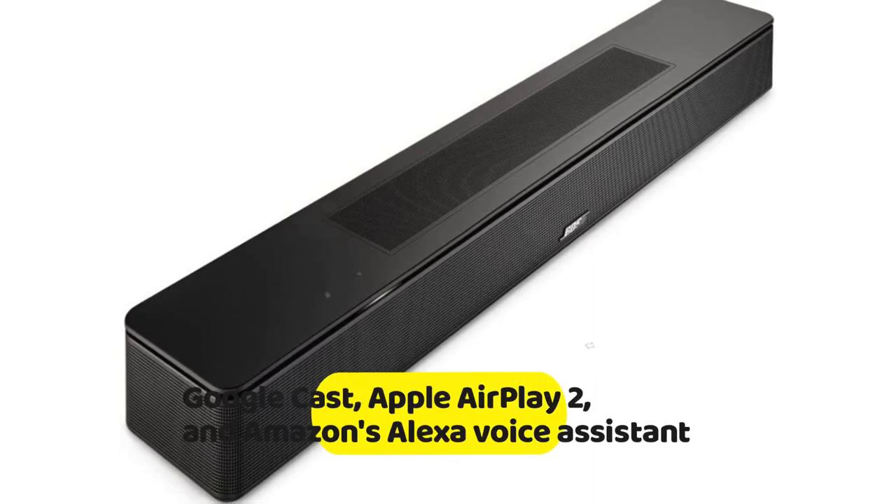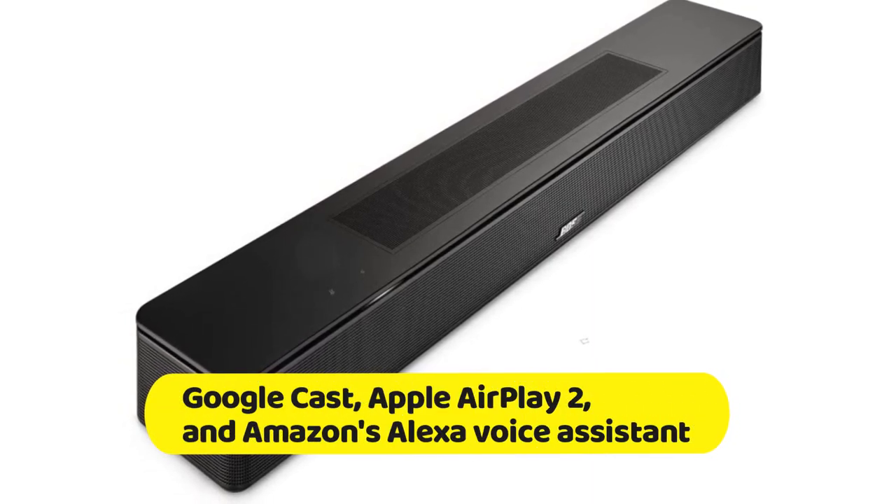Additionally, it supports Google Cast, Apple AirPlay 2, and Amazon's Alexa voice assistant.